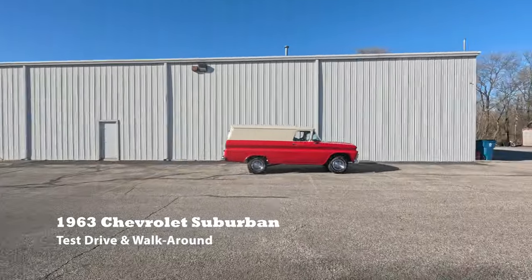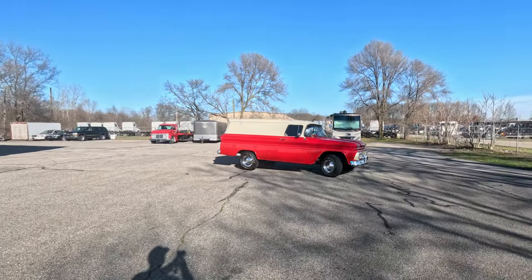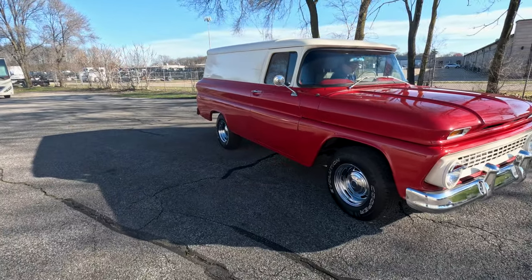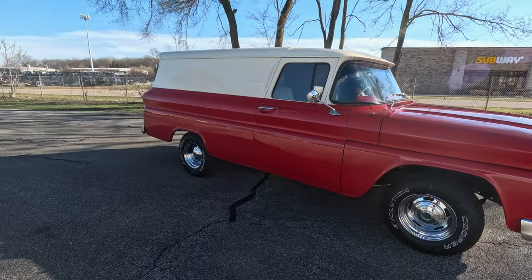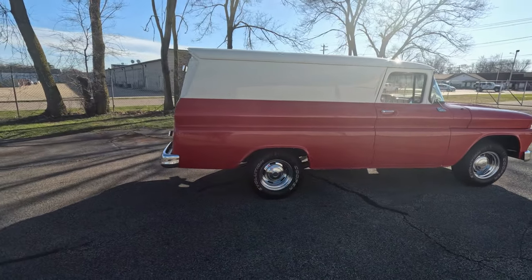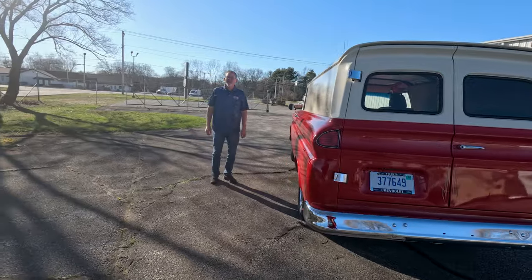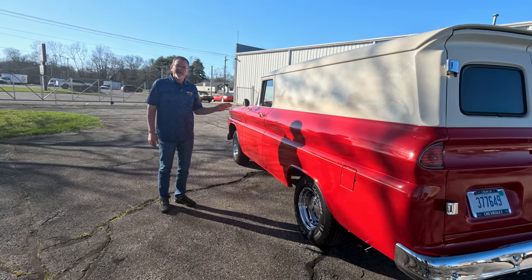This video is brought to you by S.T.A.L.A. Welcome back to Rock Solid Motorsports — today we're going to do a test drive and a walk-around inspection.